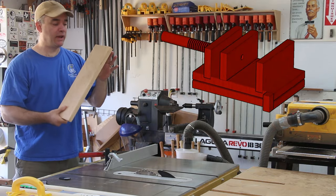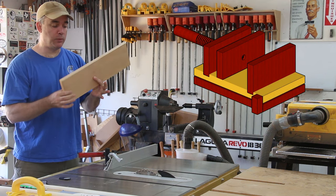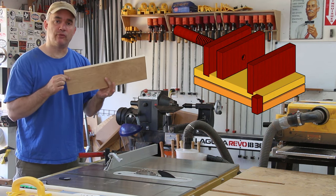From this piece of wood I'm going to get the base of the drill press clamp and also the portion that rests on the actual table of the drill press.